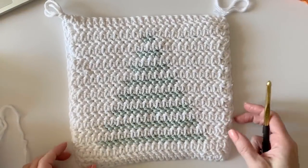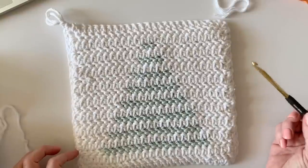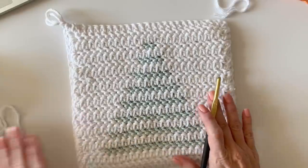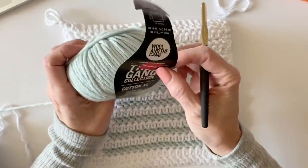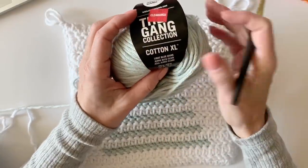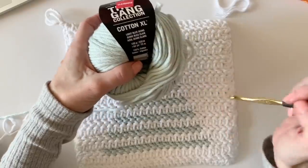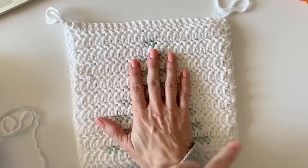Hi, I'm Tiffany from Daisy Farm Crafts and today I'm going to teach you how to make this winter tree stripe hot pad. I'm using the herringbone half double crochet and a really thick cotton I picked up at my local Joann store on clearance by Wool and the Gang called Cotton XL. You can tell by the size of my hand how big this hot pad is.